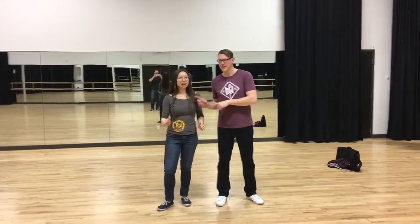What's up? Uptown Swing Level 1. Peter — not Stacia. Nevertheless, here's what we did.